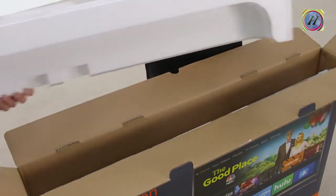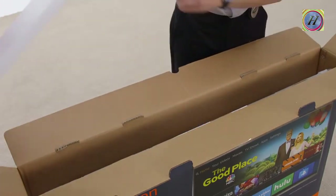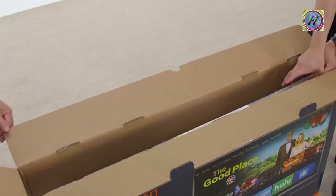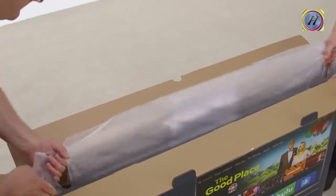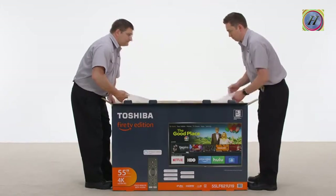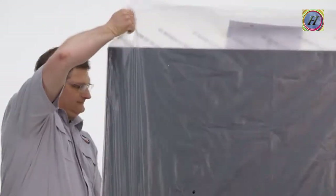Remove the packing cushions that surround the top, front, back, and sides of the TV. Reach into the box and adjust the plastic bag that surrounds the TV. Look for the handholds at the top of the bag. Take hold of one side and have your friend take hold of the other as you lift the bag, which will lift the TV.